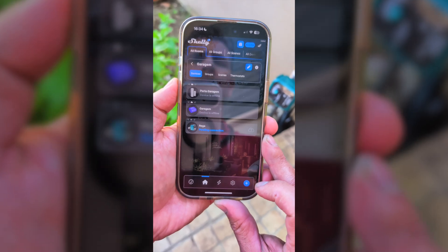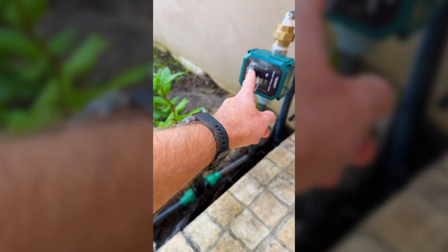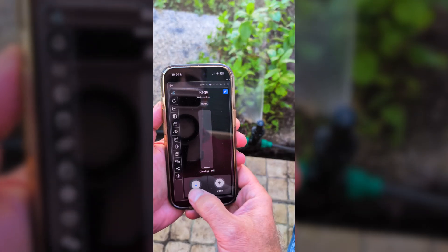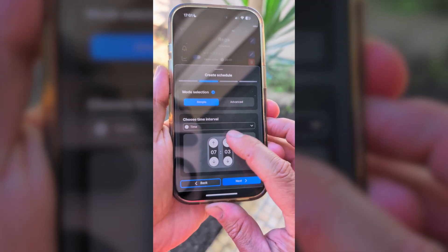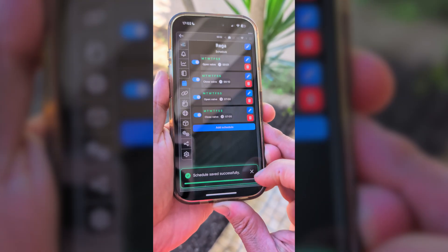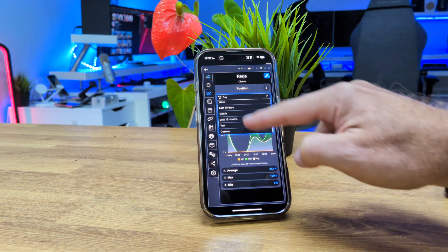We can manually turn the water on or off at 100%, or we can adjust how much the valve opens. We can control the water flow from 10% up to 90%. We can schedule when it opens and when it closes, and we can view the logs of usage by day, week and so on, just like we do with any other smart device from Shelly.